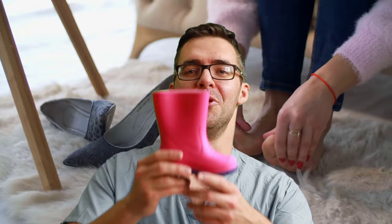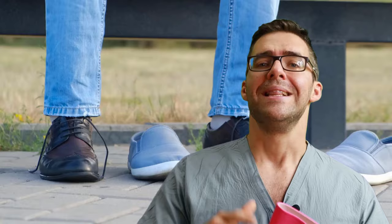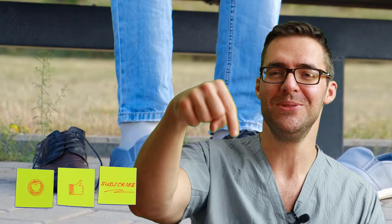I threw in the little kid boot because I have a lot of kids. On a serious note, let us know what types of shoes are causing the problem. Is it rain boots? Is it cute boots? Is it high heels that are causing the back of your heel to rub? Post down in the comments and let us know which tip worked.